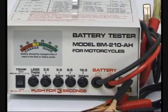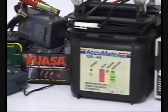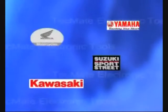A load tester cannot distinguish between a deep discharge and a sulphated battery. Most smart chargers cannot recover sulphated batteries. Working together with PowerSport vehicle manufacturers, TechMate designed a combination tester and charger, the BatteryMate.